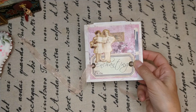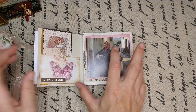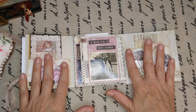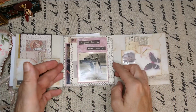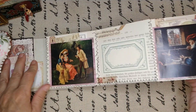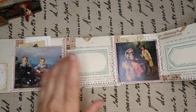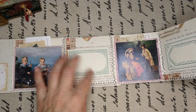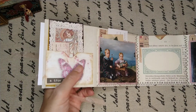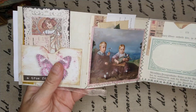I wanted to use up some book pages because I do have old books and usually I only use the cover. So we all have plenty of book pages. Look — this comes out nicely with book pages. Of course I could do more, but then I would have trouble closing it — I have just half an inch of spine for this.